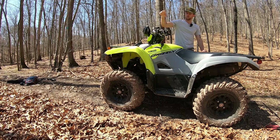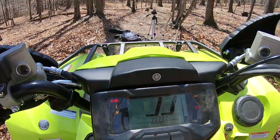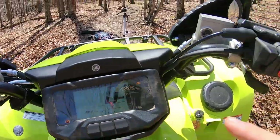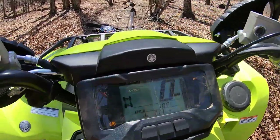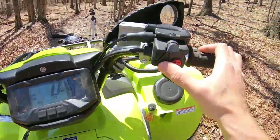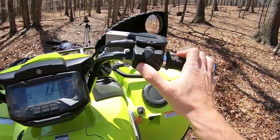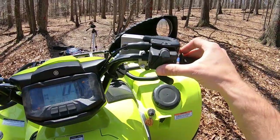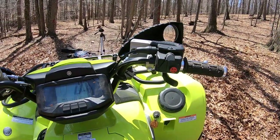All Grizzly 700s also come with a locking front differential. The rear end is locked — there's no turf mode. You've got very basic four-wheel drive with single-button engagement, which gives you a limited-slip front differential, and with a quick change of the toggle you also get diff lock.